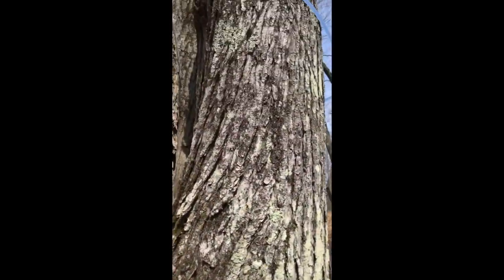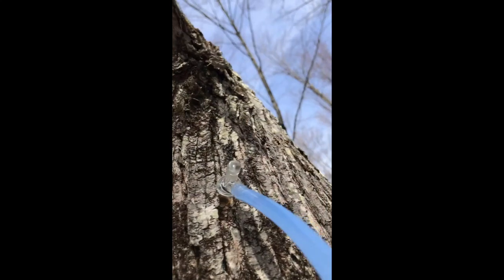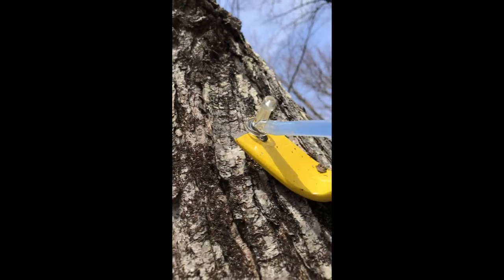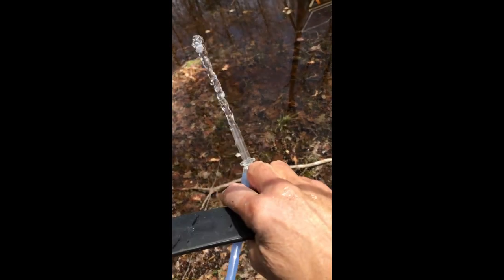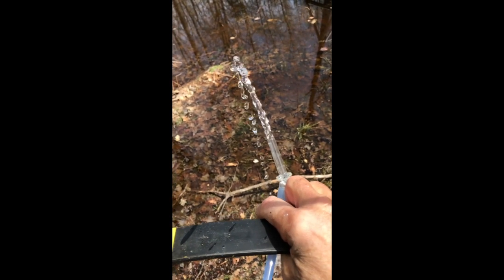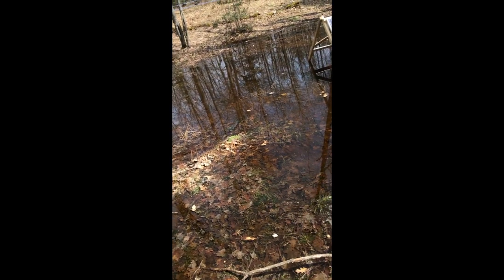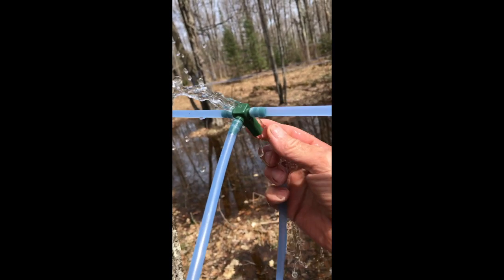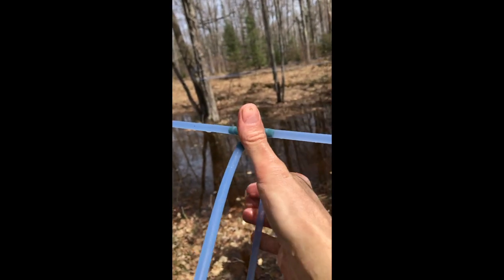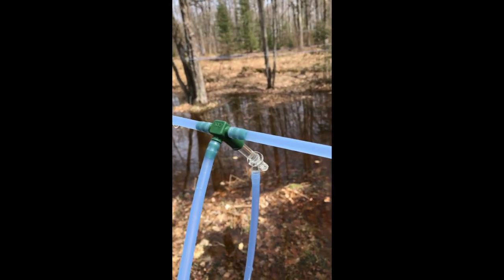If I crawl up the ladder, you can see there's the tap, there's the pry bar, and out it comes. You can see the Star San pumping out of that tap. Then I'll just take the tap and nest it in that T-fitting, and tap it in there a little bit just so it's nice and firm.